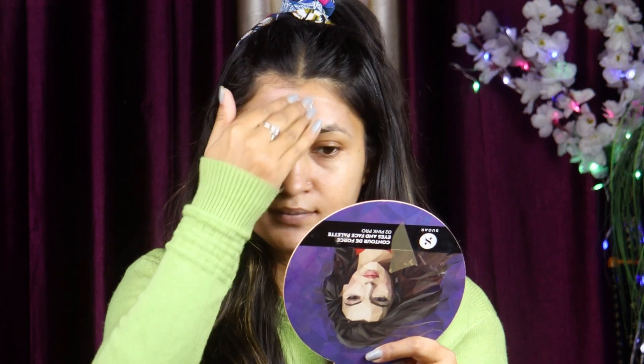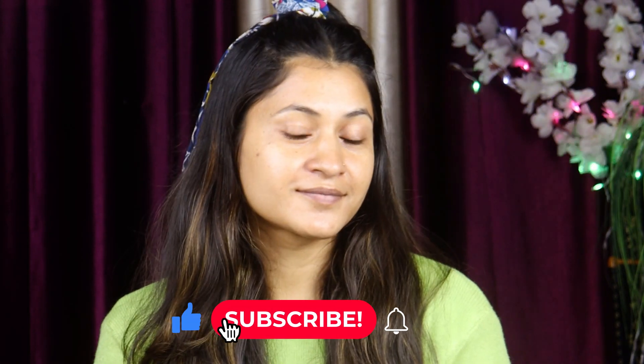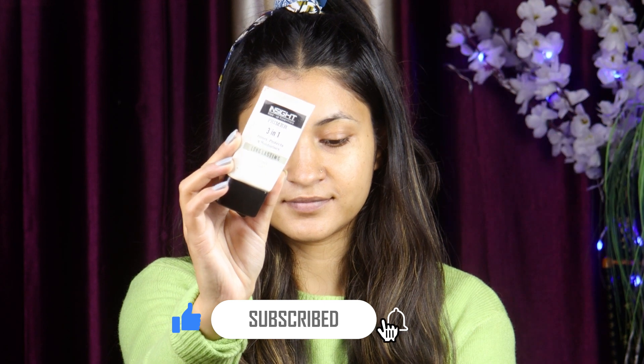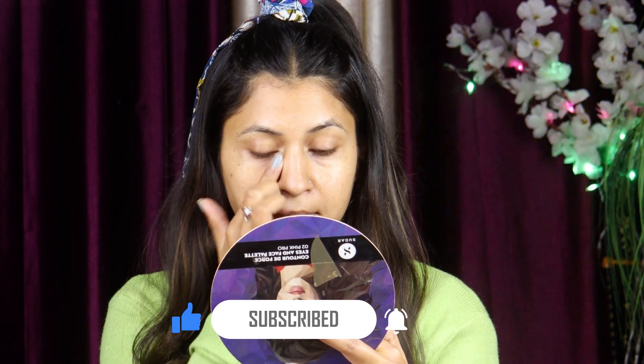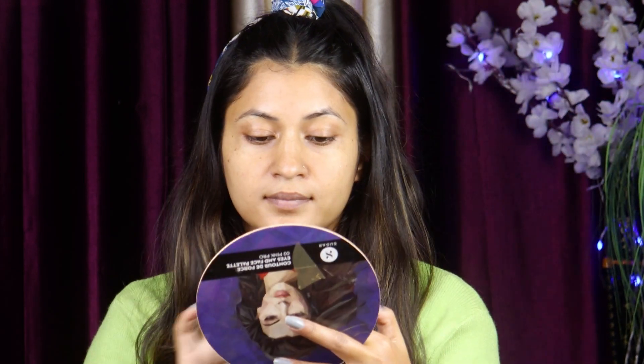After applying it, we have to blend it properly. Next step is primer — I will use this 3-in-1 primer. In the T-zone area, we will apply a very small amount because in winter the oil is balanced, so we have to apply it to fill pores and prep for makeup. We will prime the T-zone area well.